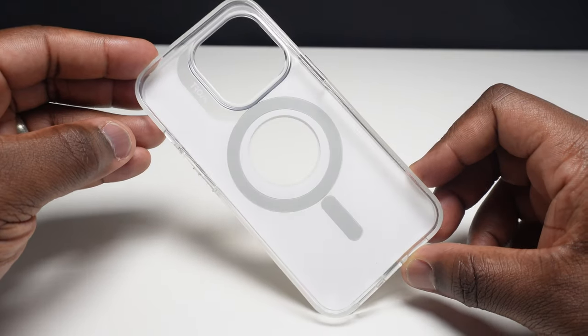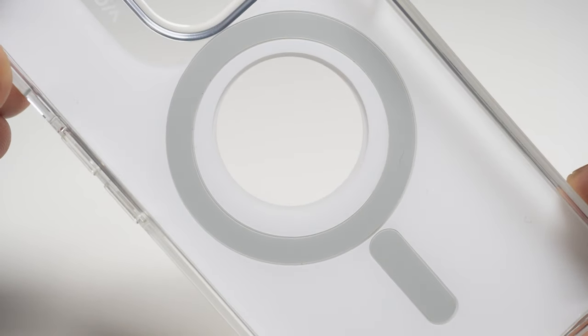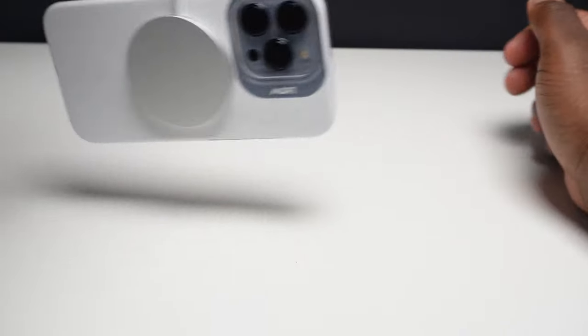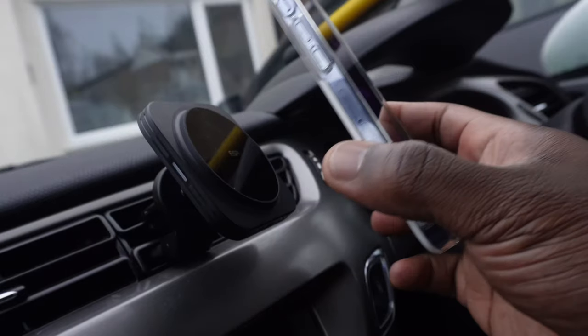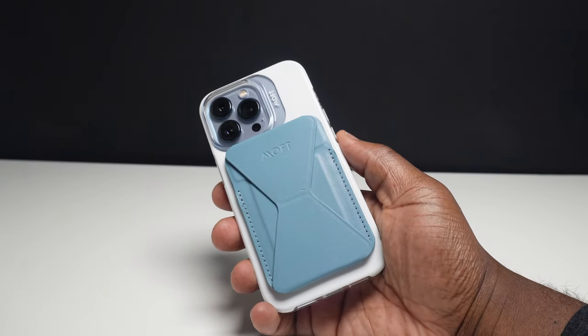You can see on the inside of the case the magnetic ring, which although not centrally positioned around the iPhone's Apple logo due to the 13 Pro's awkward dimensions, Moft say the magnetic strength is twice as strong as Apple's own MagSafe cases. Using accessories like the Apple MagSafe charger, third party stands and car holders, you can certainly feel that stronger attraction, making it secure enough for accessories like wallets.